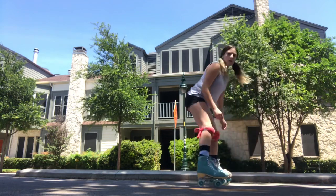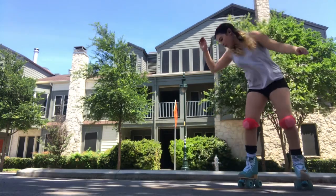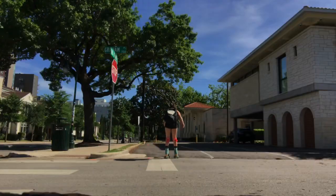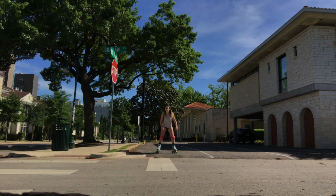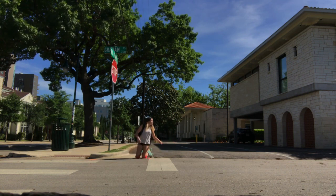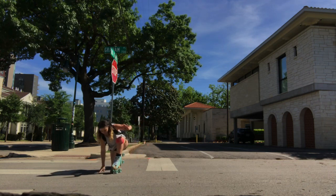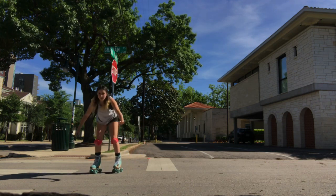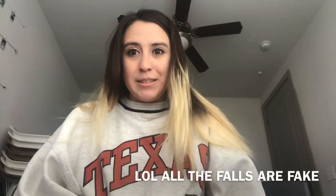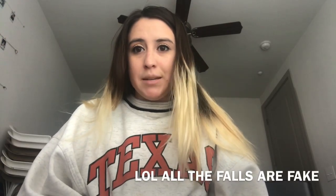The saddest thing about this, guys, is actually that I fell really hard today, except I didn't even get it on film. Hopefully the knee pads work for you. As you can see, I've taken some pretty big hits on these knee pads and they've actually done a pretty good job of just protecting my knee.